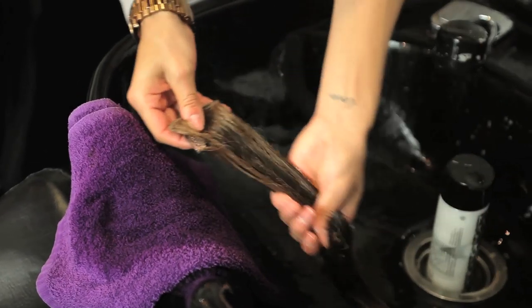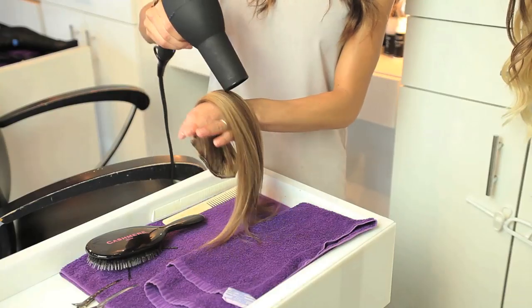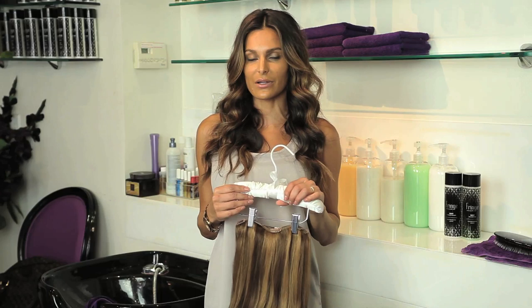Hi, I'm Melissa Barone and today I'm here to show you how to wash and blow dry your clip-in hair extensions. This is a very important thing. The reasoning of this is because you want your clip-in hair to last for a very long time. You want to take care of it like you would take care of a nice pair of shoes.